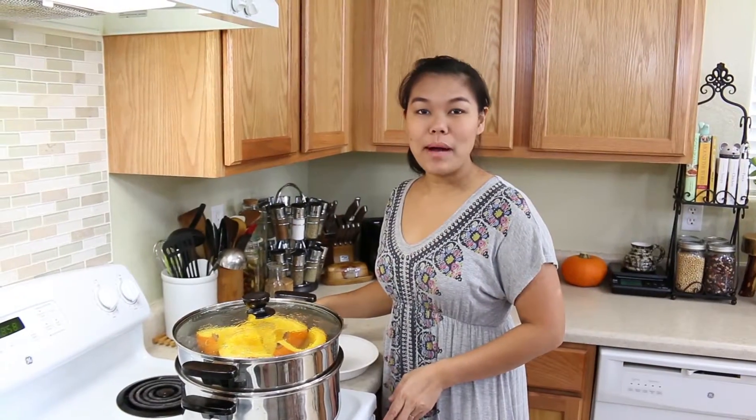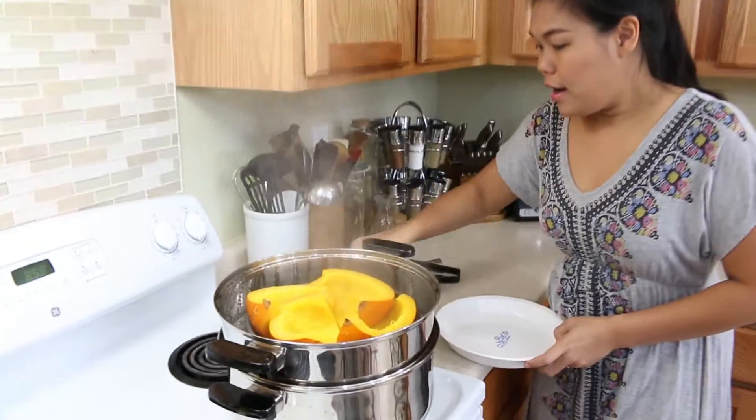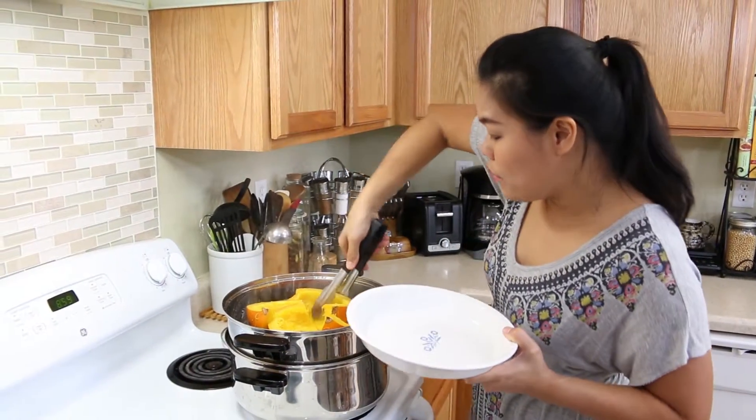Our pumpkin has been steaming for about 30 minutes. I'm going to give this a check — I use a fork to check it, and now it's soft. I'm going to remove it.